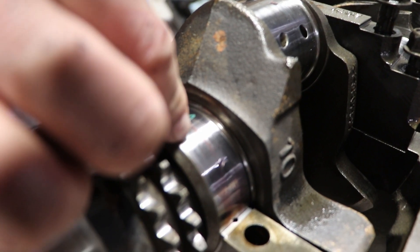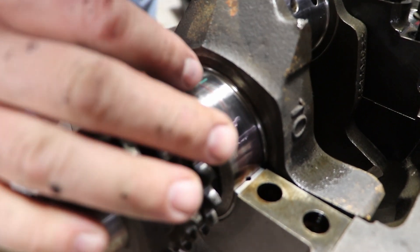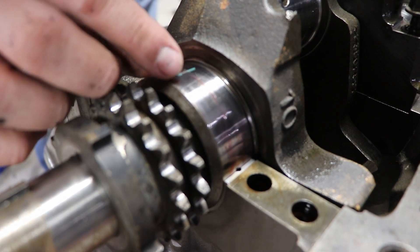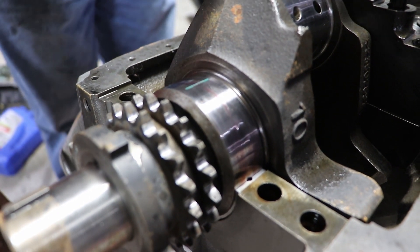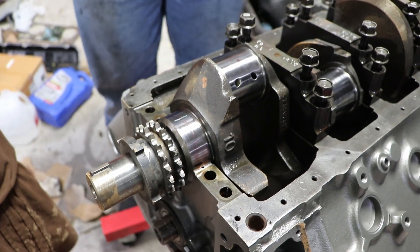When you are Plasti-Gauging something, you need to cut off a section of the Plasti-Gauge and place it straight across — you don't want it at an angle, you want it pretty much in line with the crankshaft. We'll go ahead and put the cap on, torque it down, and then repeat that process across all of the bearings.